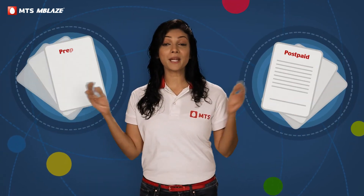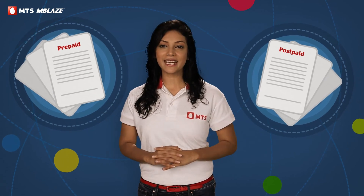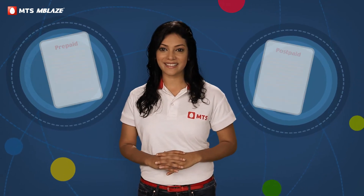Step 3: Choose from a bunch of exciting post-paid and prepaid plans and enjoy a great internet experience with MTS Emblaze.